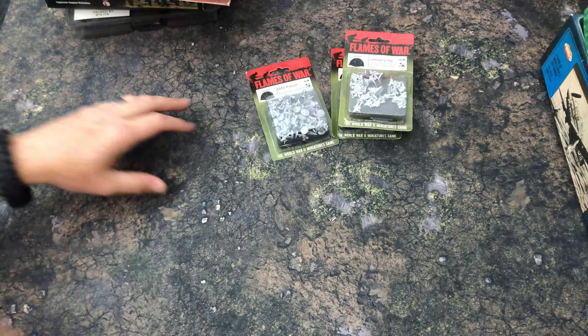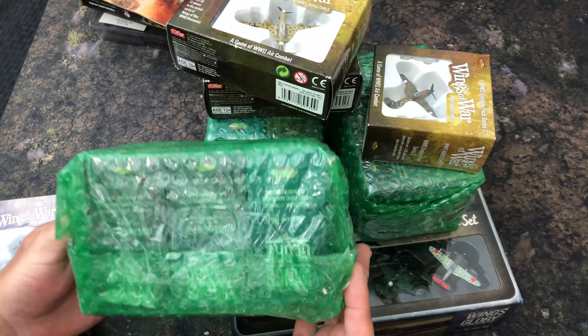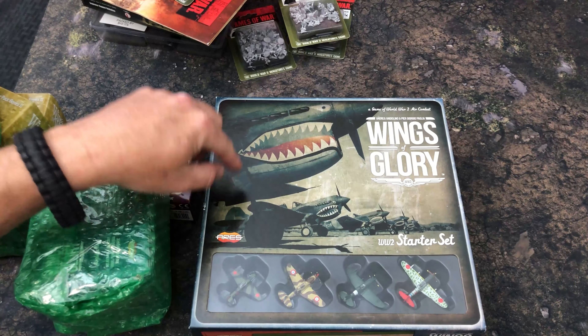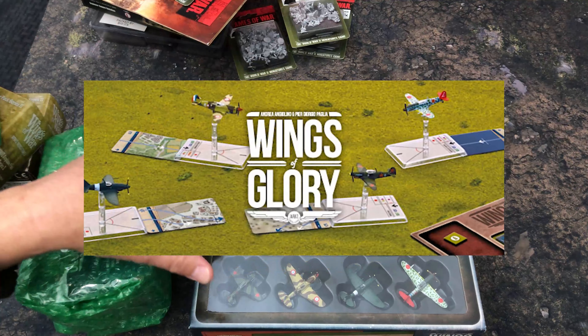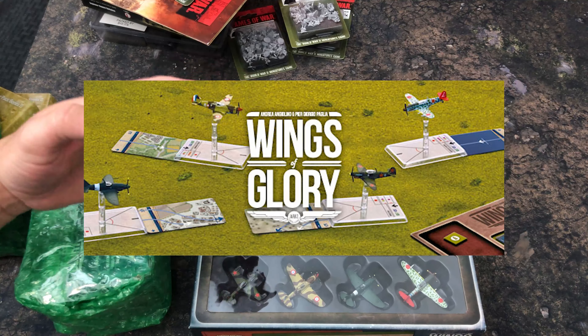Now let's push this aside and look at the Wings of Glory stuff. Like I said, he had dealer packs — look at this, he ships stuff better than most publishers do, everything wrapped up. He did include an actual starter set, and I was so tickled because this starter set is not the one I already have. So now I've got two starter sets for Wings of Glory.